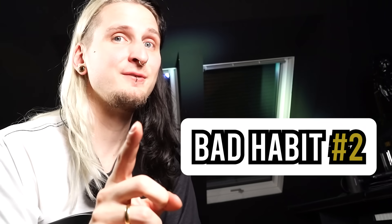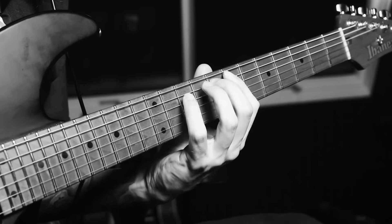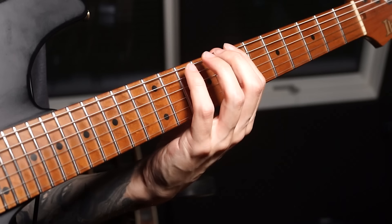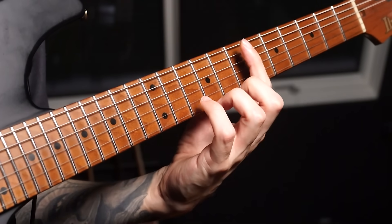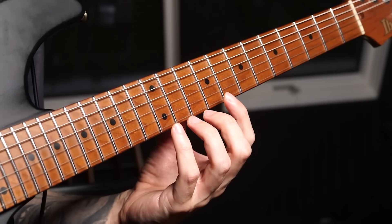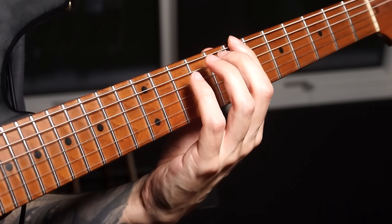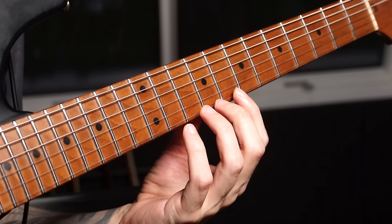Now let's get to the second bad habit — let's see if you can spot this one. So that also didn't sound completely horrible, but maybe it looked like I was struggling a little bit with my fretting hand. What happened was I played a three-note-per-string scale from the low E string all the way up to the high E string, covering all the strings — starting in this position and ending in that position on the high E string.